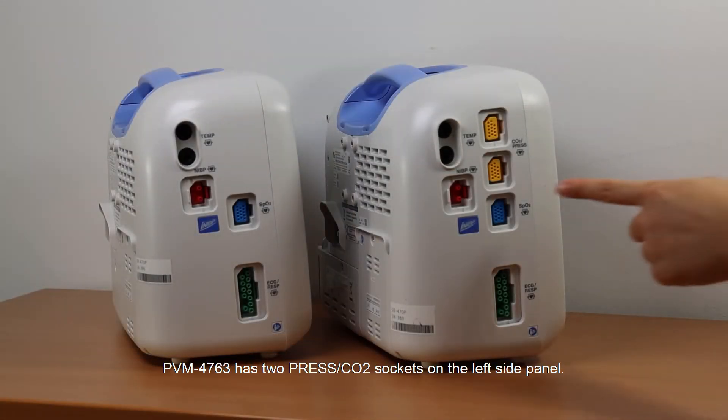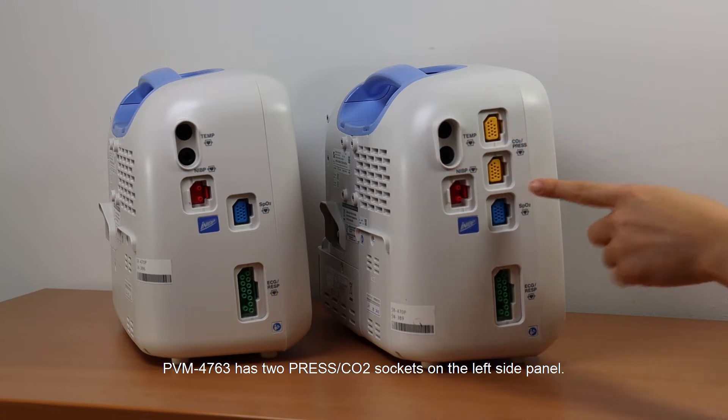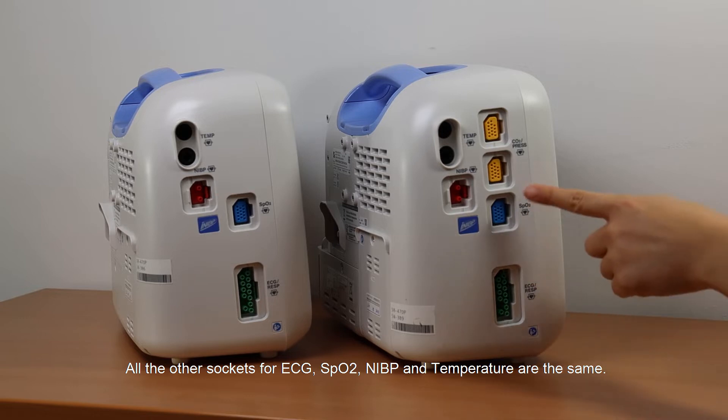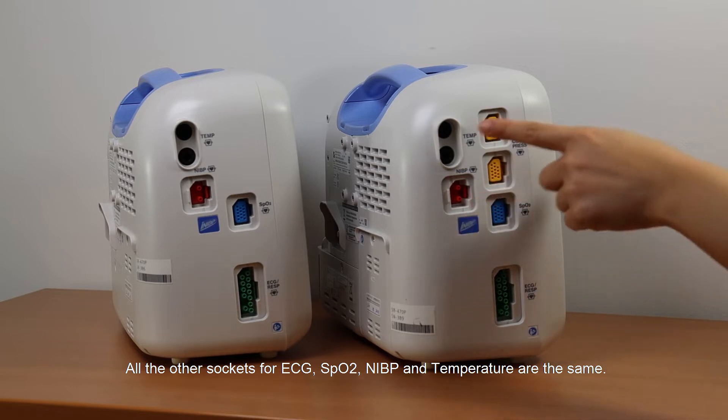PBM-4763 has two recessed CO2 sockets on the left side panel. All the other sockets for ECG, SpO2, IBP, and temperature are the same.